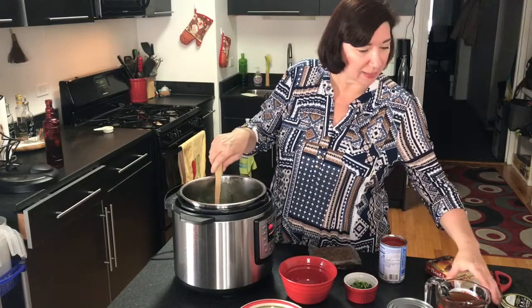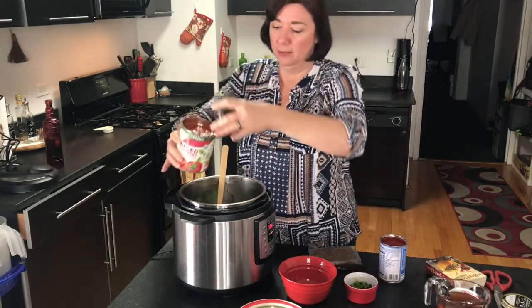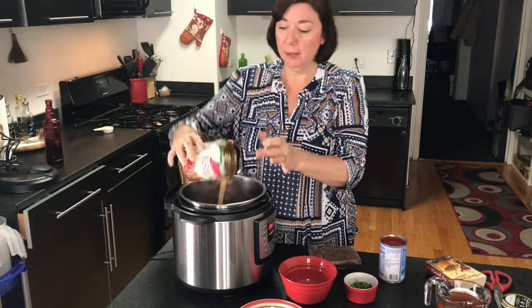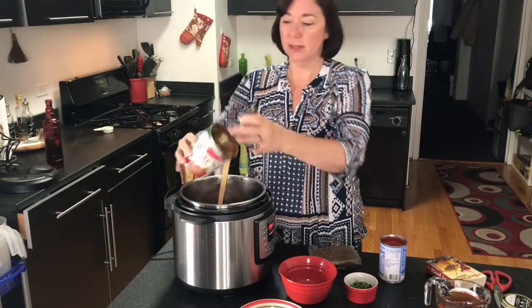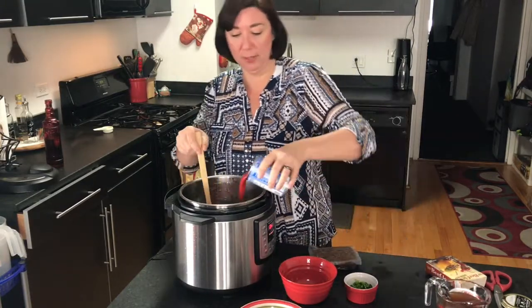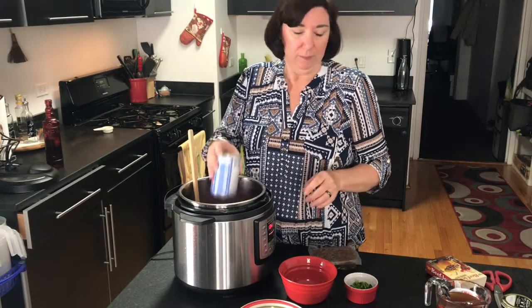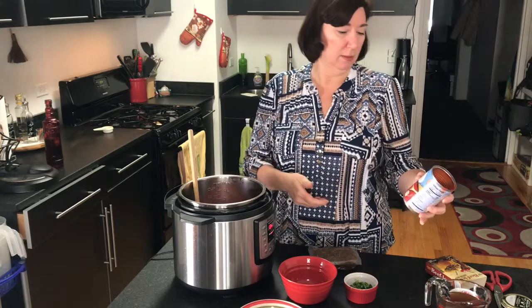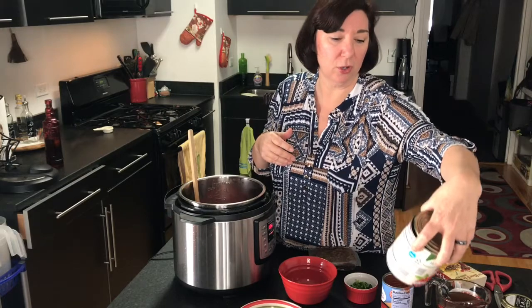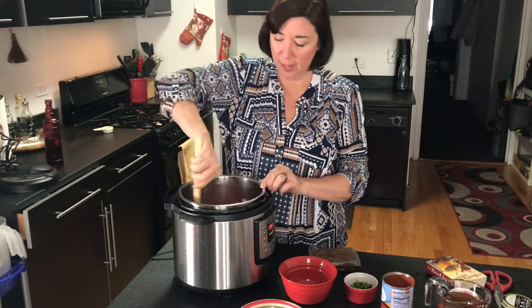Now we're going to add in our diced tomatoes. These are organic diced tomatoes — fire roasted tomatoes would be great, I just didn't have any. It's very much a dump-and-go kind of recipe. I'm adding the tomato sauce, which is a 15-ounce can, and the diced tomatoes are a 28-ounce can.